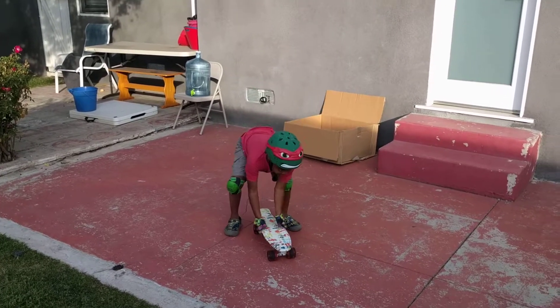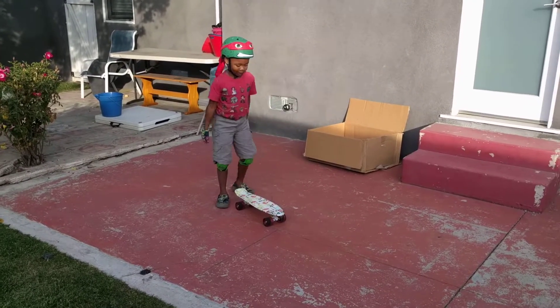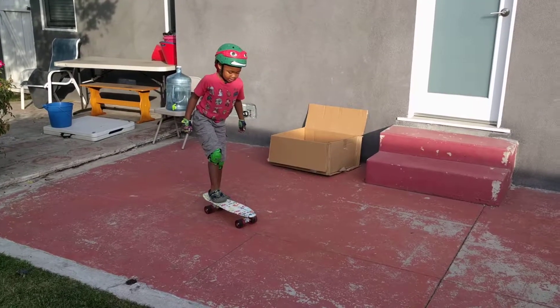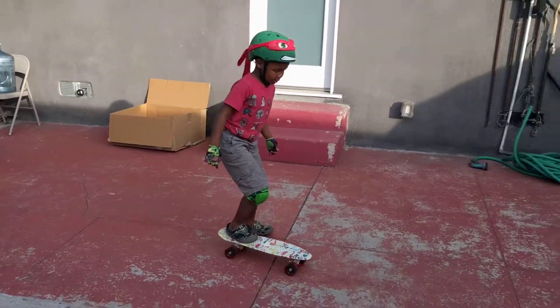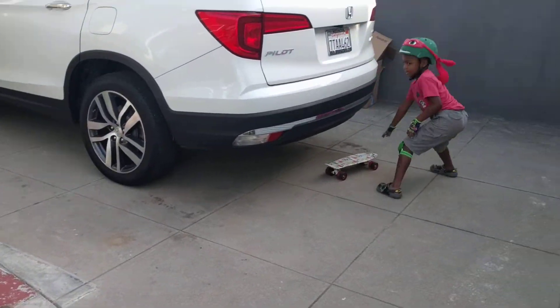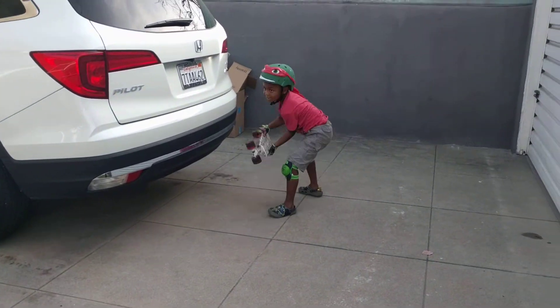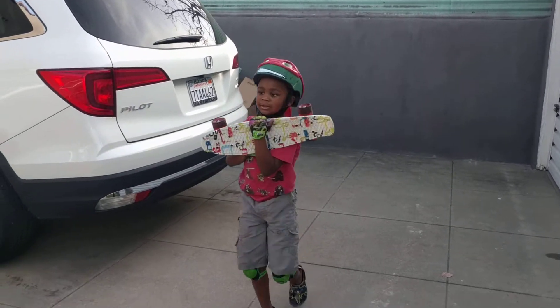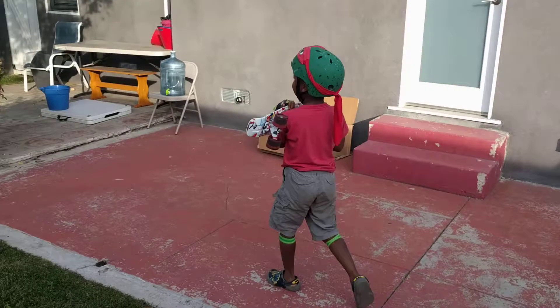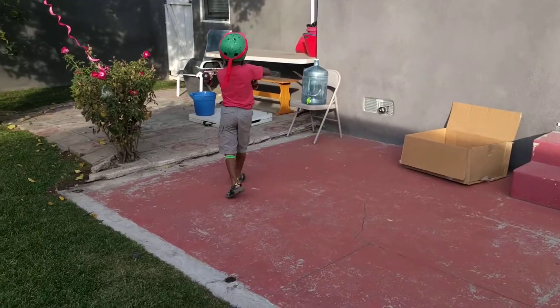I accidentally did that because the first video I did lots of tricks. So then you do this and then this, and then after that when you fully learn how to ride your skateboard like I did, you can do these tricks like this.